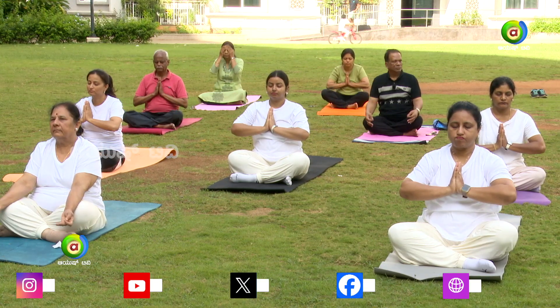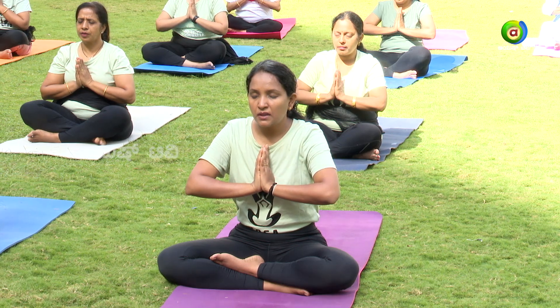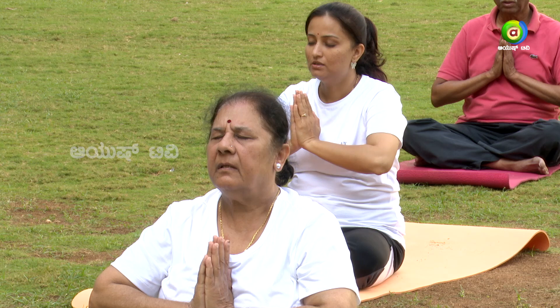Let us close today's session by chanting the shanti mantra. Join your hands together, keep in namaskara mudra, and follow me. Om. Sarve bhavantu sukhinah, sarve santu niramayah, sarve bhadrani pashyantu, ma kashchid duhkha bhagbhavet. Om shanti shanti shanti.